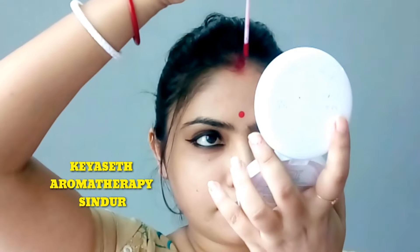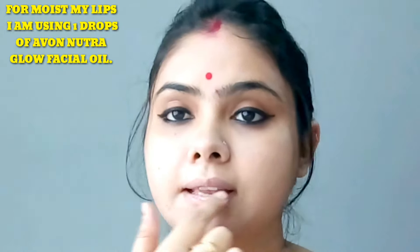I blend it well over my face, lips, and eyebrows. This is a matte blush with long-lasting finish.